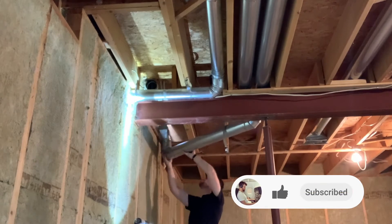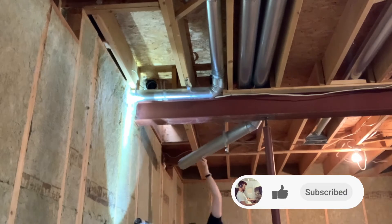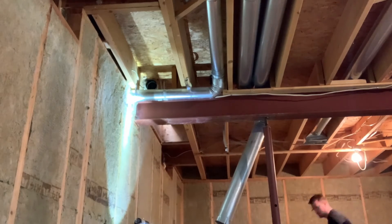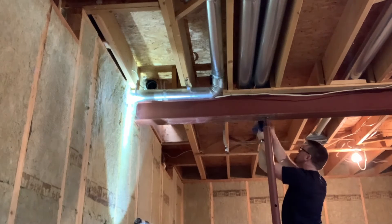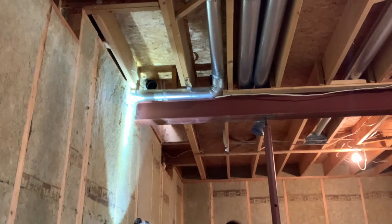The first seven or eight videos of this series are focused on building the studio, and afterwards I'll get into acoustic treatment, lighting, and other design elements. The first two videos have already been posted and you can access them with the link on the screen or in the description.